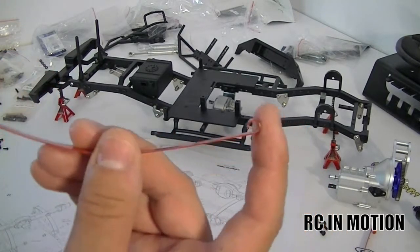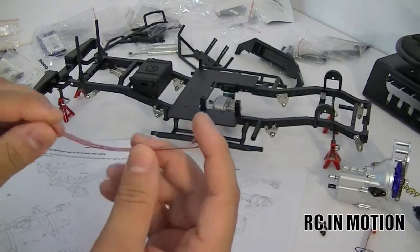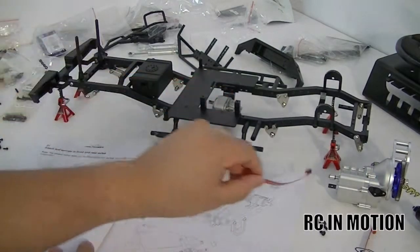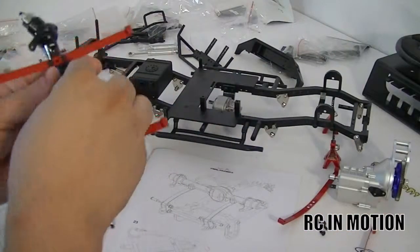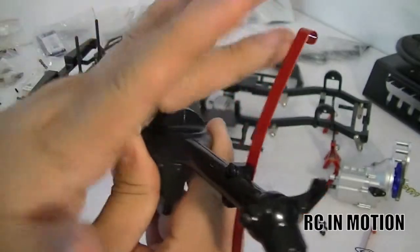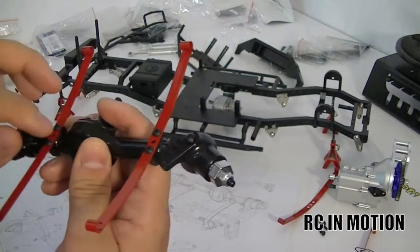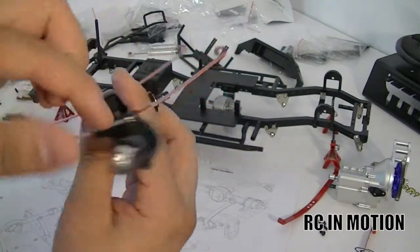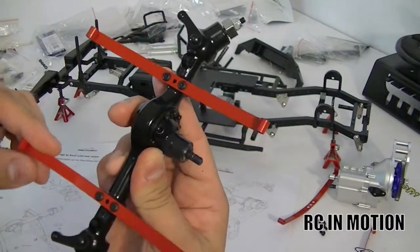I purchased the super soft flex leaf springs from RC Four-Wheel Drive — they look something like this. Step 21 calls for M3 six millimeter button heads to attach them to the axles. I already pre-installed these. Since it's metal against metal, you want to use your blue thread locker.